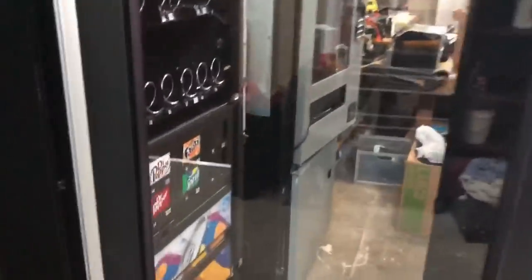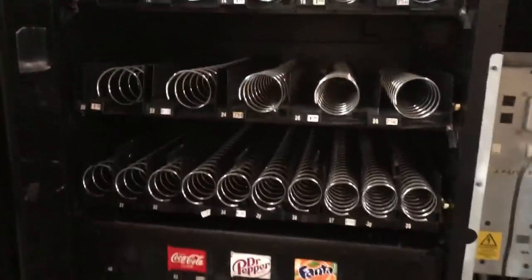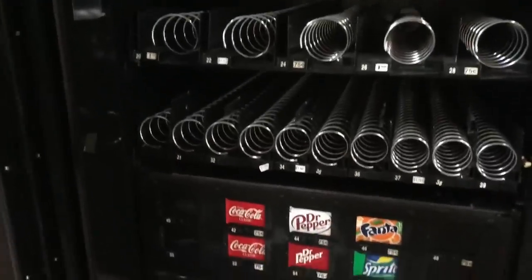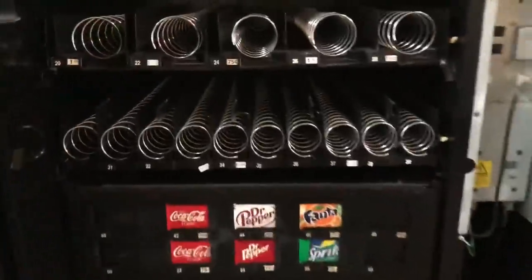I only buy APs and Polyvends, and I also have a Dixie Narco Pepsi machine I'm selling. To recap: bring dollar bills, coins, and drinks. If you're checking out a snack machine, you don't necessarily need to bring snacks, but you do want to check that every single one of the rings works. If a section of rings doesn't work, something could be wrong with the board or you might need new motors.